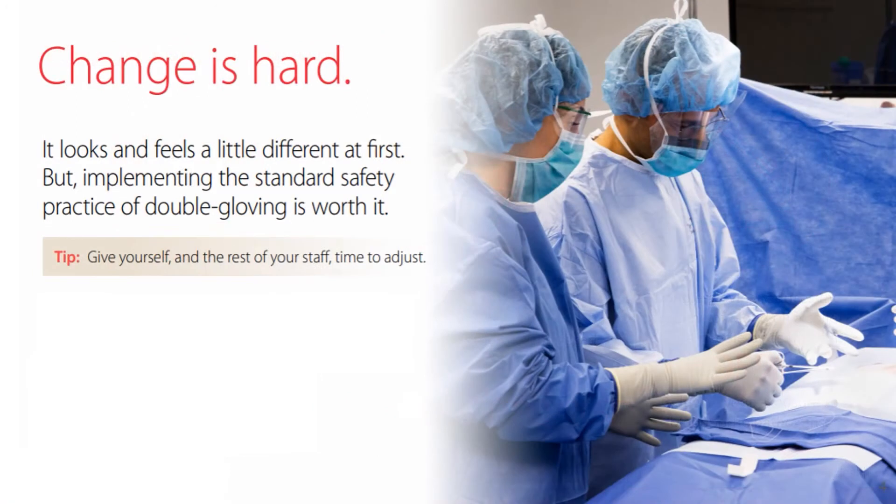If you aren't used to double gloving, it looks and feels a little different at first. Give yourself and the rest of your staff time to adjust. Let's watch this video that demonstrates the double gloving procedure.